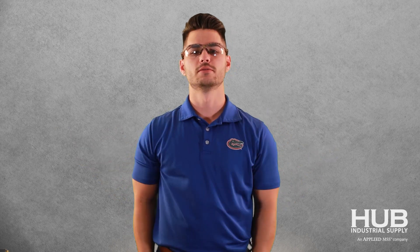Call your rep, email us, order online — either way, get your orders in because we're unemployed until the phone rings. See you next time.